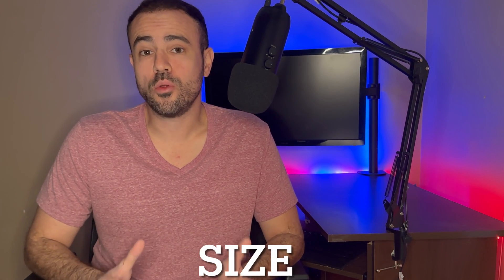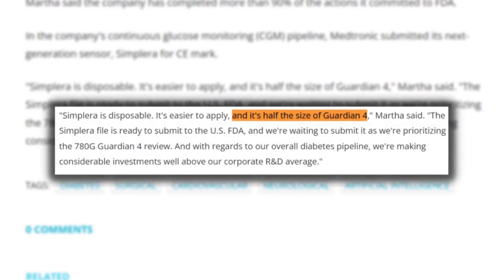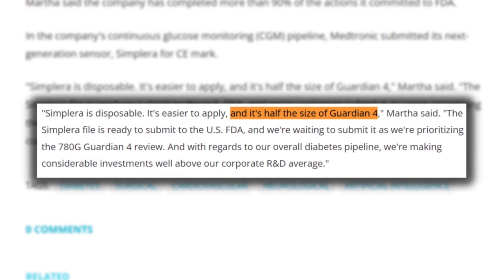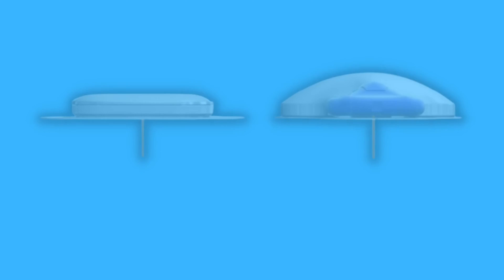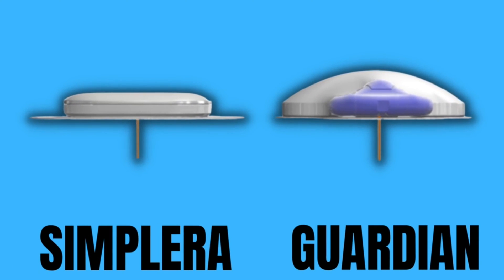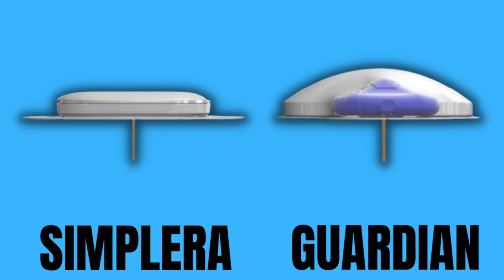Next, let's talk about size. Because they're no longer using a bulky transmitter, they've been able to shrink it down quite a bit. The sensor is reported to be half the size of its predecessor, the Guardian 4. If we look at a side-by-side comparison of the new Simplera compared to the older Medtronic Guardian, you can see just how much smaller and thinner the sensor is going to be.